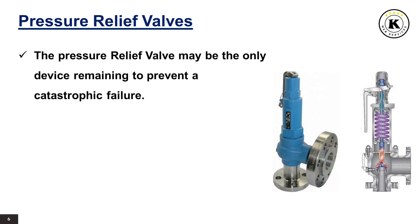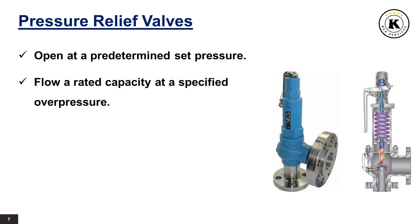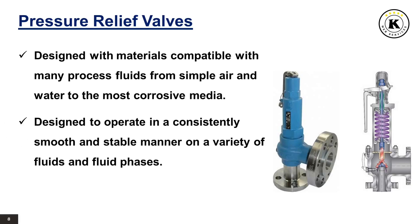Since reliability is directly related to the complexity of the device, it is important that the design of the pressure relief valve be as simple as possible. The pressure relief valve must open at a predetermined set pressure, flow a rated capacity at a specified overpressure, and close when the system pressure has returned to a safe level. They must be designed with materials compatible with many process fluids and to operate in a consistently smooth and stable manner on a variety of fluids and fluid phases.